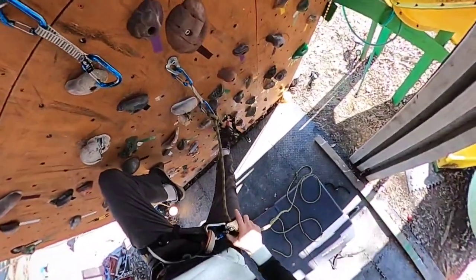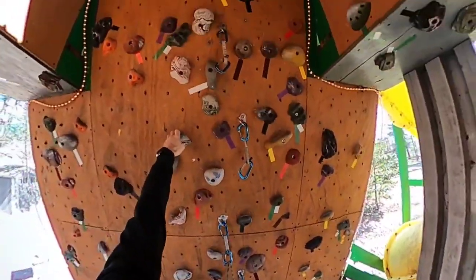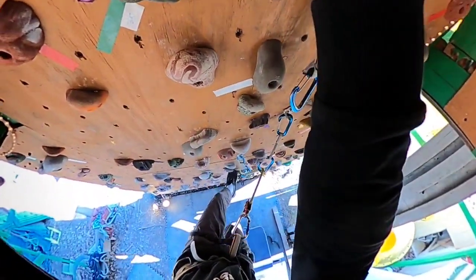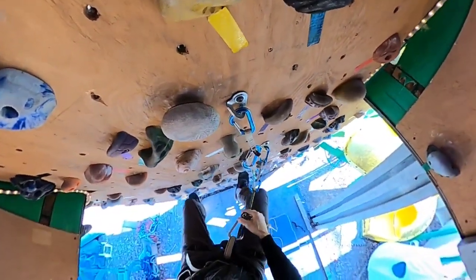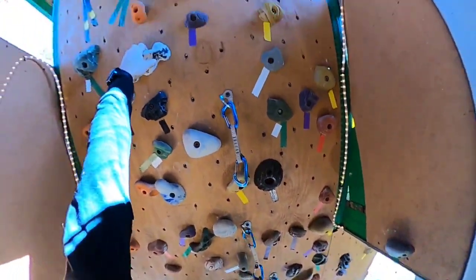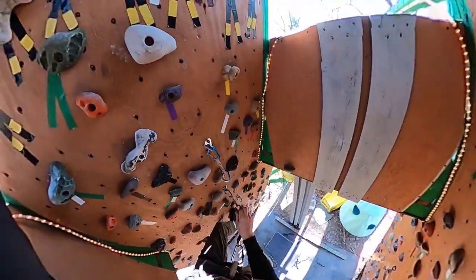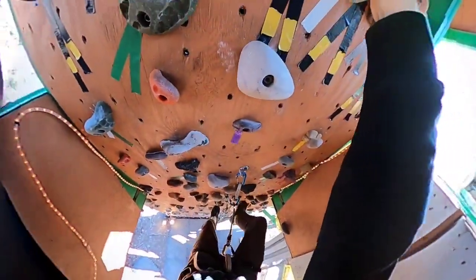All right, so I'll get this quick — feed out a little rope, go up, get the next clip. Feed out again. Need some more rope out. All right, here we go — I'm gonna fall.